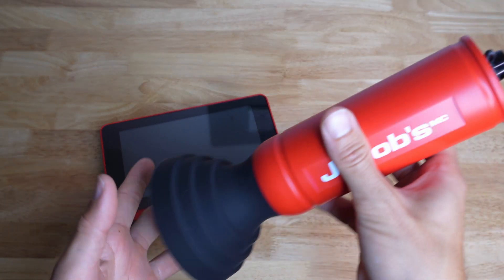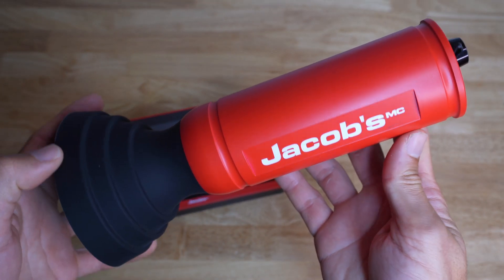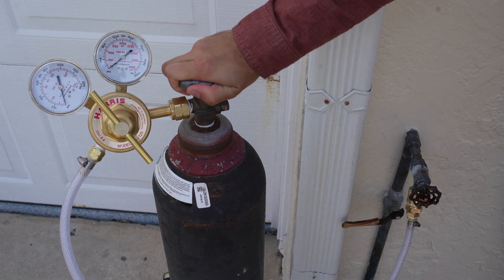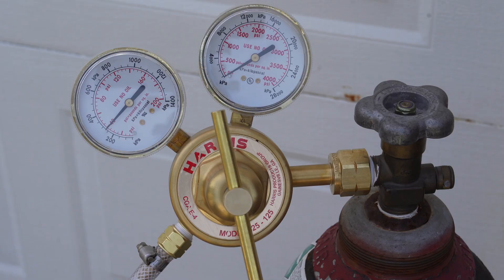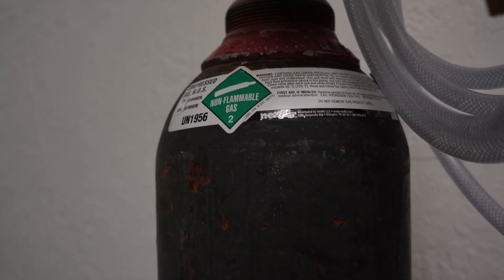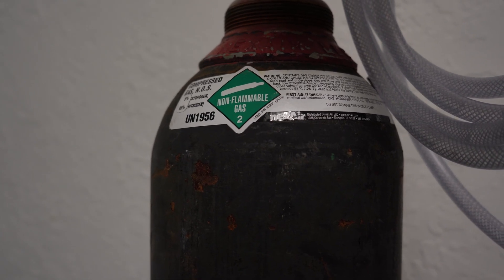Sniffer 430 is an advanced tracer gas water leak detector. This means it works using tracer gas to pinpoint the exact location of hidden water leaks. The tracer gas is a blend of 5% hydrogen and 95% nitrogen. This gas is non-toxic, non-flammable, and environmentally safe.